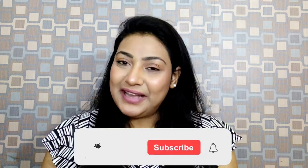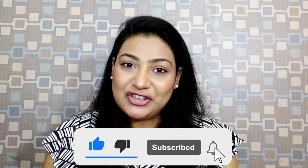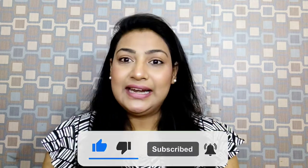If you are new to my channel, hi, my name is Hina. I create content on beauty — lots of makeup videos, haul videos, tons of lipstick videos. Don't forget to subscribe if you're new, and if you've already seen my videos, thank you so much. Let's dive in and start today's makeup look.